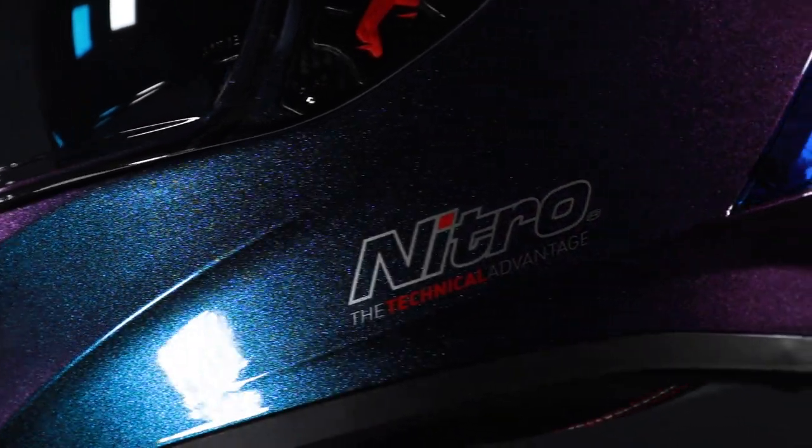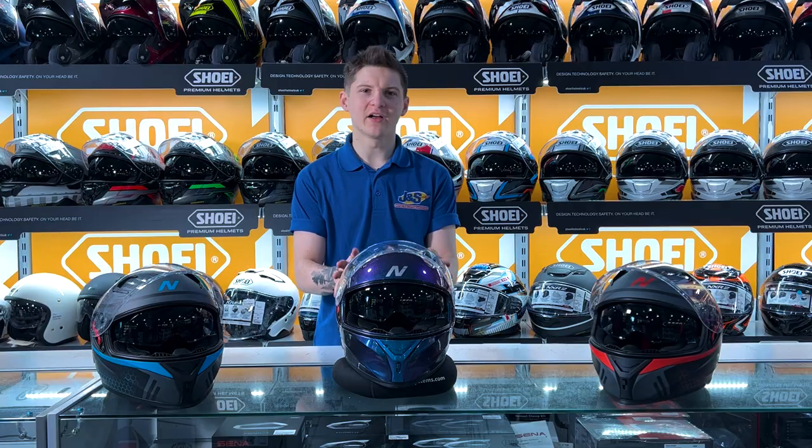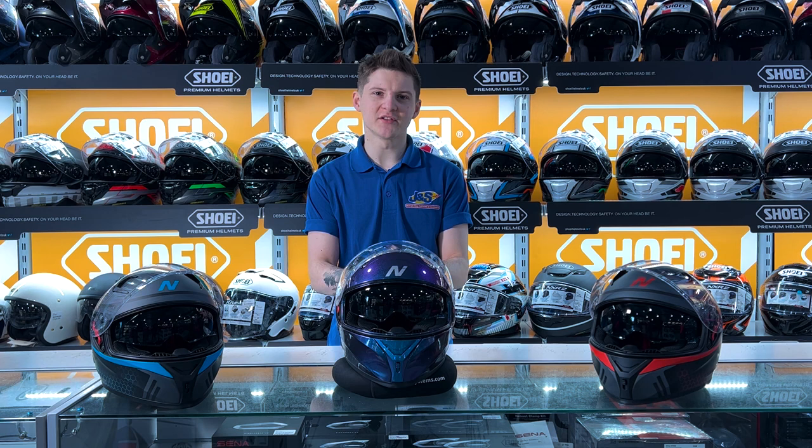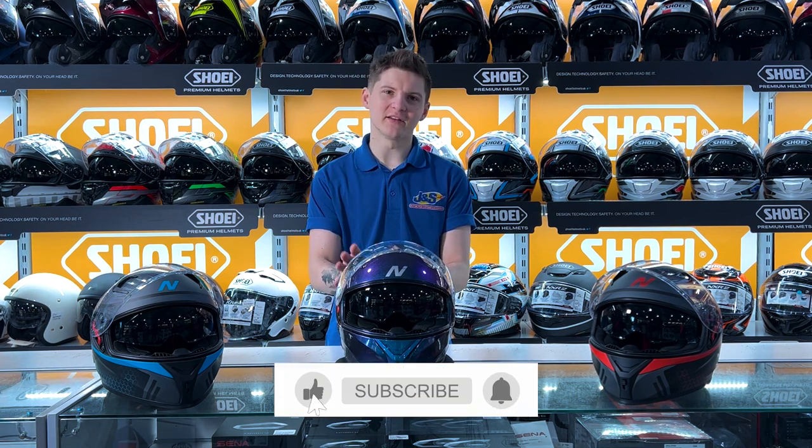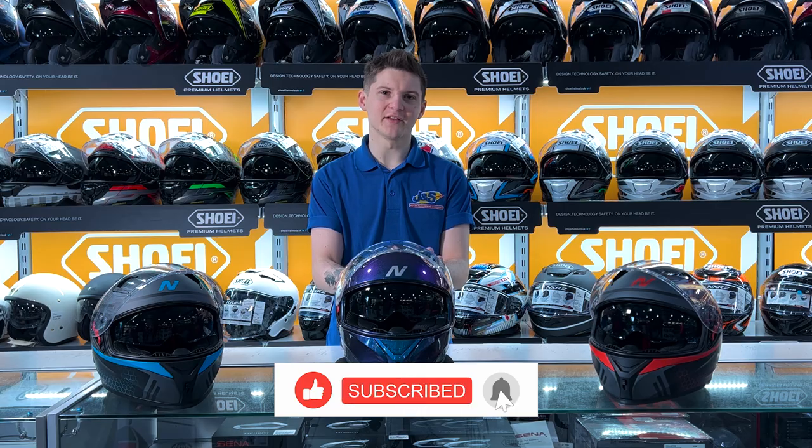So guys, that was the Nitro N501 Apex Helmet. As always, if you've got any questions or comments, pop into store, give us a call, or by all means leave it below. Remember to leave us a like and subscribe.